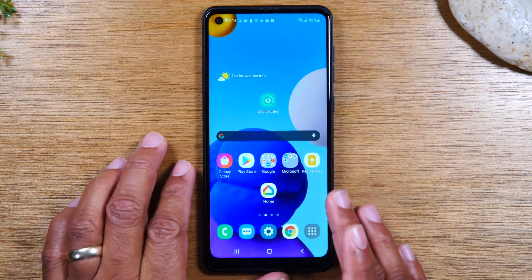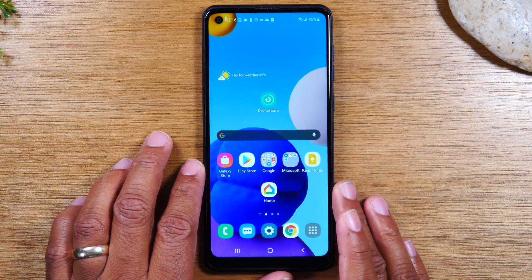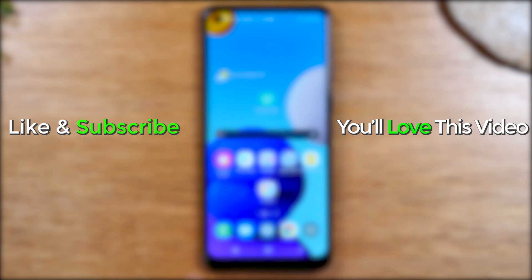Hope you guys found this helpful. I tried to be thorough and cover all the important items. Make sure you like, favorite, and share the video if it was helpful. Hit that subscribe button and stay tuned for more videos. Take care, and as always, have a good one.